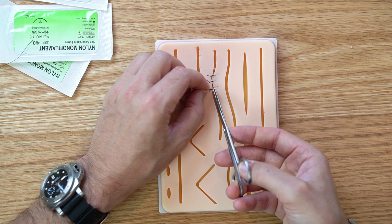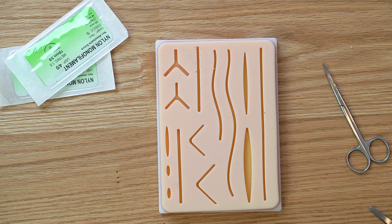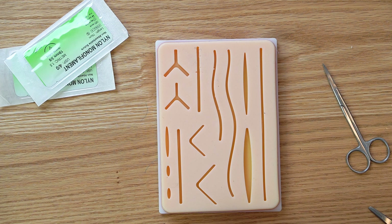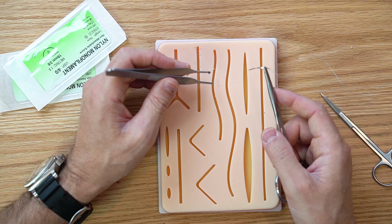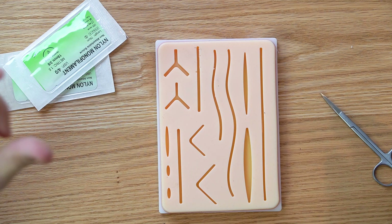Now we're on to the mattress sutures. These are good for approximating tissue that has a little bit of tension on it — when you can't quite pull it together, or the suture is pulling right out of the tissue when you tie it down. There's a vertical mattress and a horizontal mattress; each is used in different areas. The horizontal one is good when you have too much tension on the wound and need extra strength.